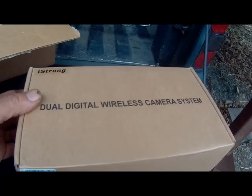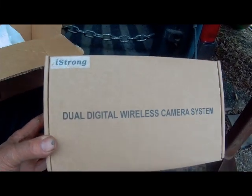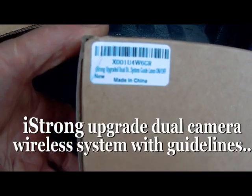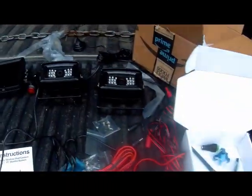It's this old guy in the garage of the pit, and today I'm talking about the iStrong dual digital wireless camera system that I got from Amazon. It's actually a strong upgrade dual digital system with guidelines, and I'm not going to do an opening of the box — I'm just going to show you what I got.